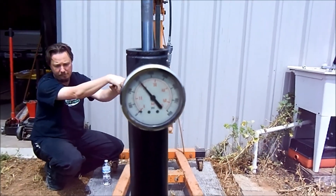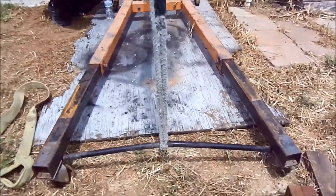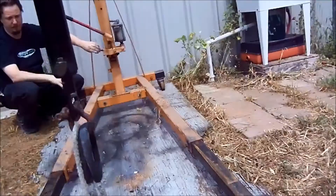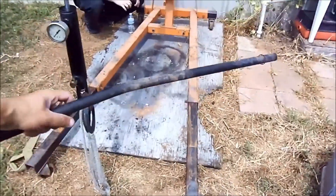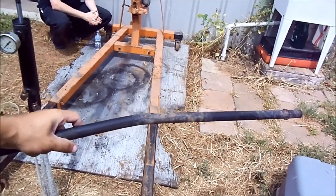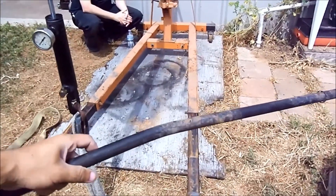We're at 300 now. Let's release the pressure and see if it goes back to straight. That is definitely bent — that would not make it off the trail without bending more. Absolutely not.